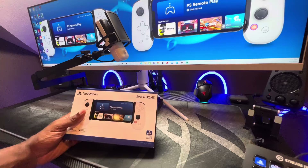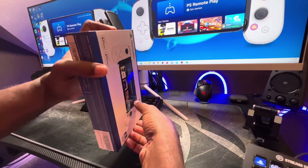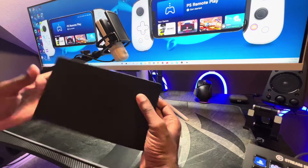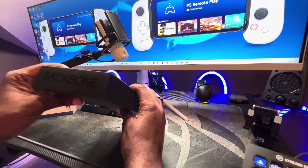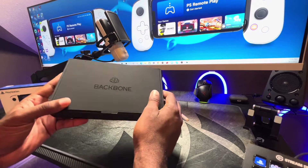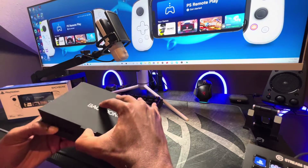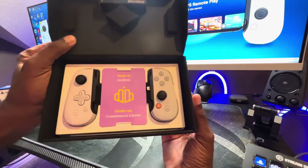Here it is. Got the plastic off. It looks like there is a sleeve that allows it to slide out — and there we go. Simple and elegant packaging. You can see the Backbone logo is in a glossy finish and the box is a matte black. Let's get this opened up.